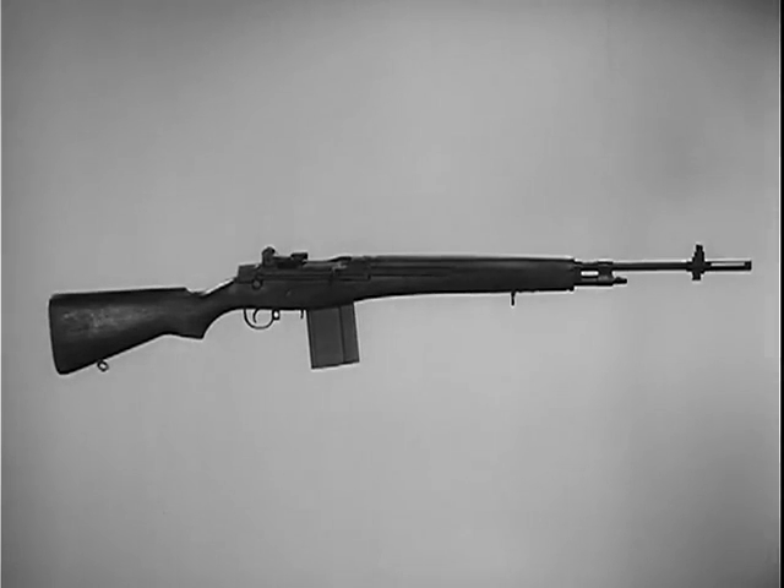The adoption of the M14, one basic weapon, greatly reduces logistical problems. Moreover, it reduces time for training the user and small arms maintenance personnel.